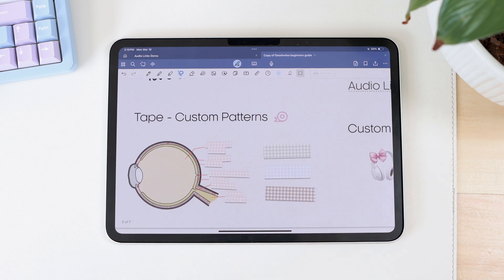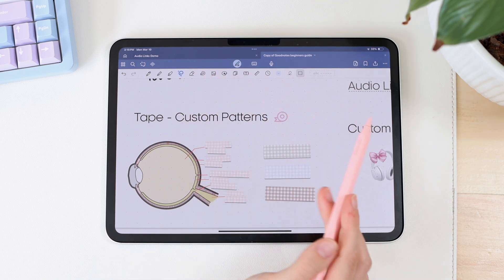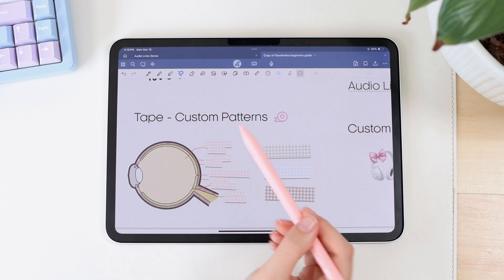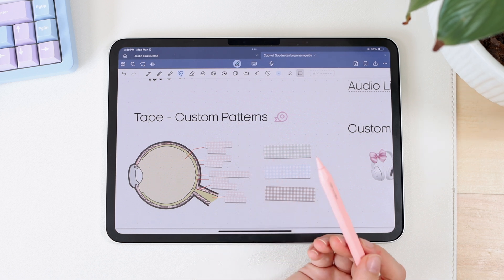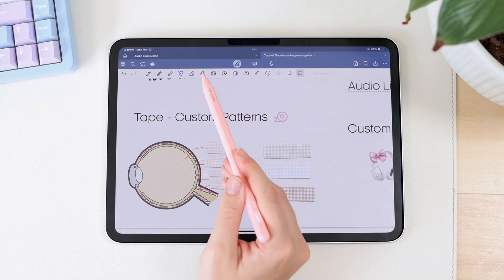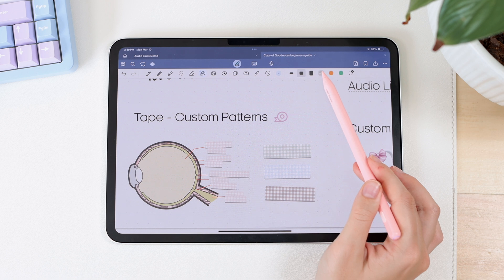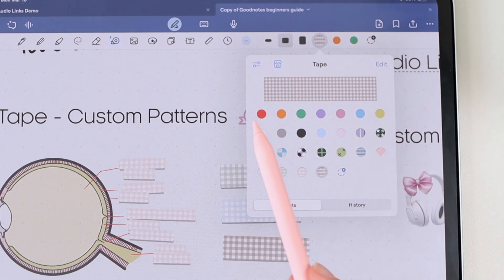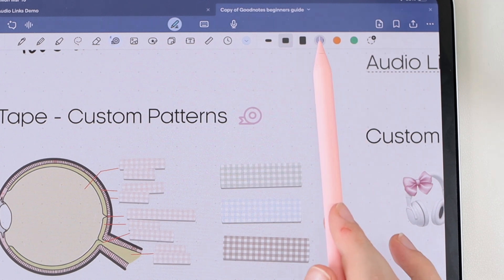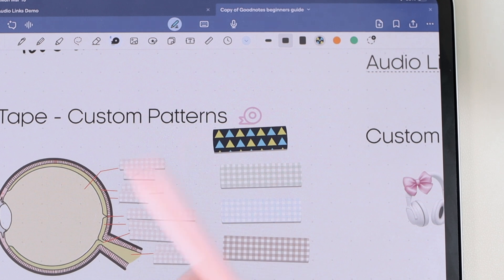The next feature isn't entirely new — we've had tape for a while and I've mentioned it in other videos — but you can now have custom patterns within tape. A lot of people were asking for this, so they luckily listened and brought this feature in. Now when you're in the tape section and go to color, you have solid colors but also different patterned tapes you can use throughout your notes.